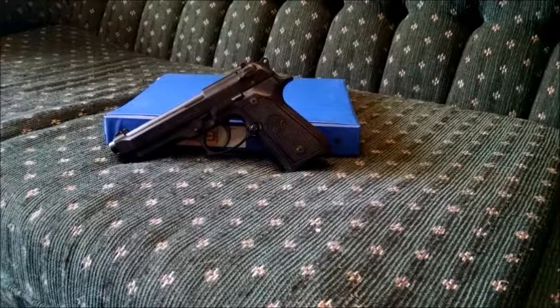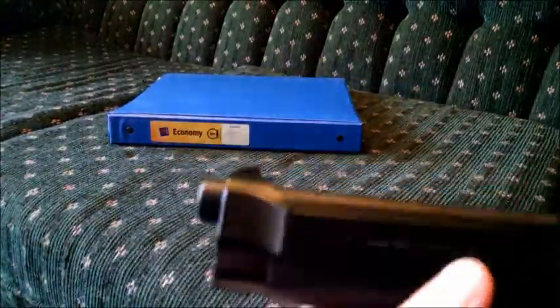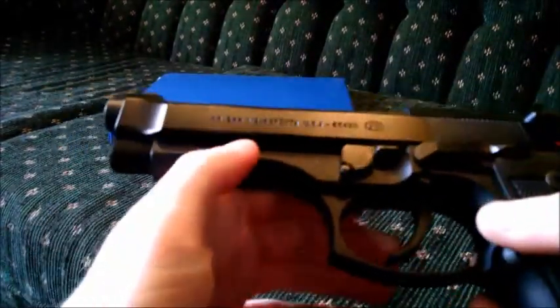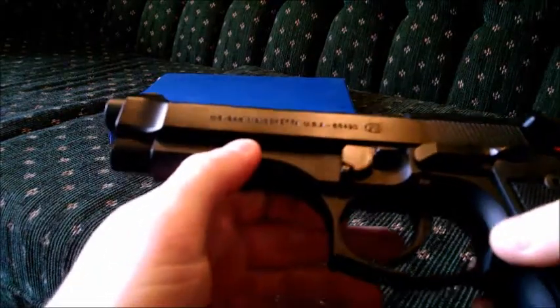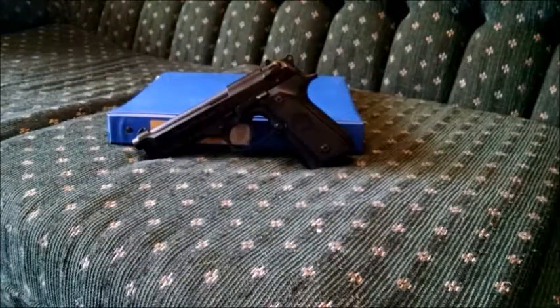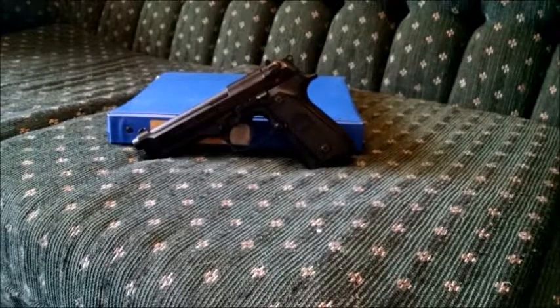The markings are a little different on the M9 — it says 'US 9mm M9 Beretta USA' and the serial number. On a regular 92, it's just going to have the serial number and a couple other markings, but it won't say M9 USA, all that stuff.